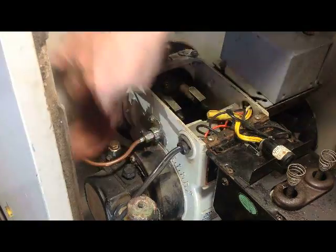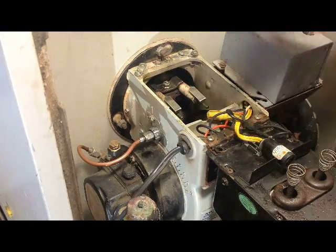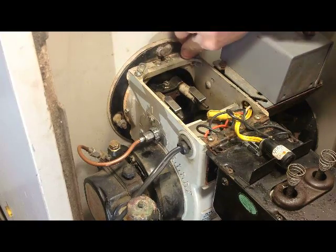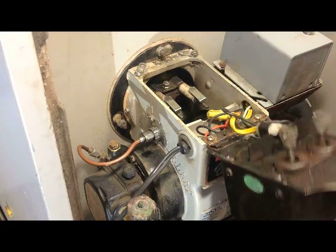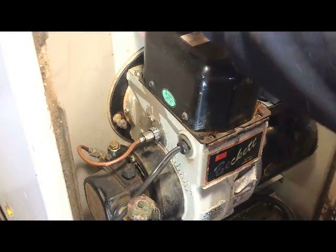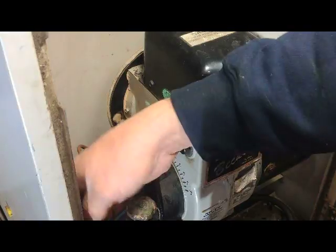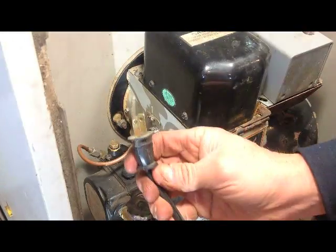Wipe everything down. Make sure the ears are out of the way, slide the transformer back up, pull the ears back down, and plug your power back in.